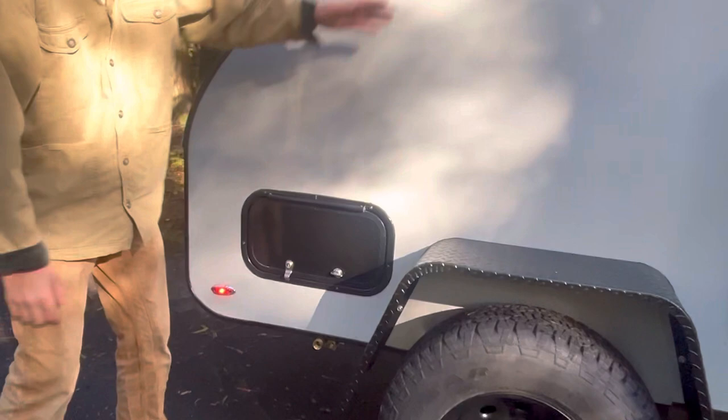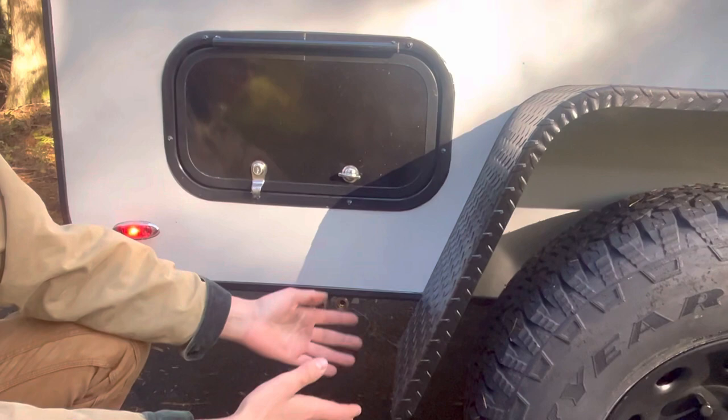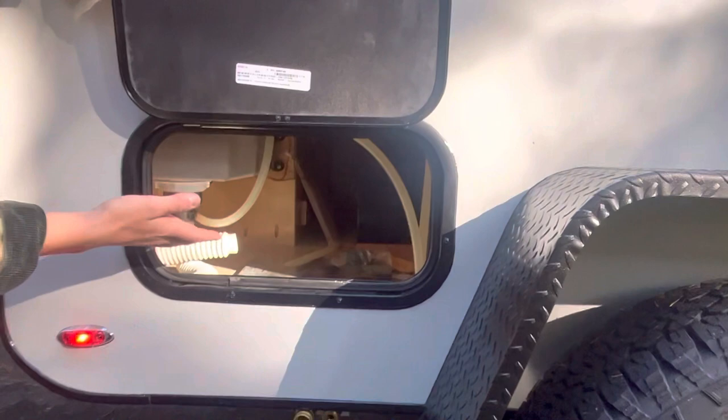Right here is your inlet — you just screw this onto your garden hose, plug it in, open your valve, fill it up. There's a bleeder valve that allows air to keep positive pressure in the tank, and once that starts draining your tank is full. Underneath here you've got access to your pumps, wiring, plumbing, all that sort of stuff — very serviceable.